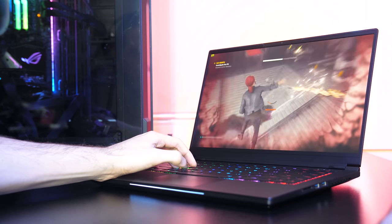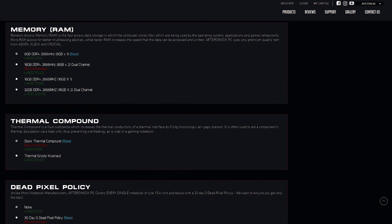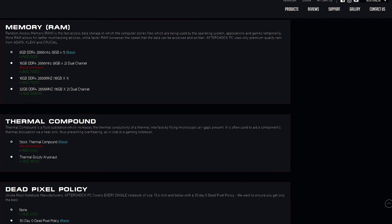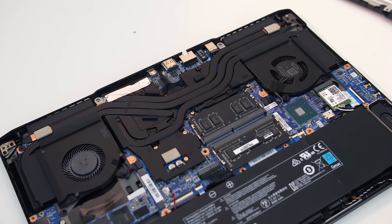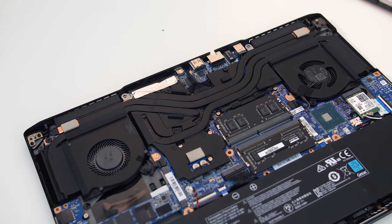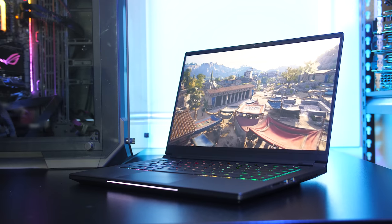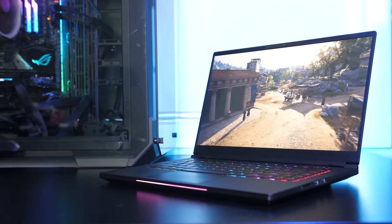It may be possible to further improve temperatures by swapping the thermal paste. Aftershock offered this model both with a stock thermal compound or you can pay more for Thermal Grizzly Kryonaut. I've been advised that my review unit has the stock thermal compound, so we could expect some further improvements with the better paste. Considering that CPU performance is capped when it reaches 85 degrees, keeping it cooler should help improve performance. If you're able to change the paste yourself it's worth investigating, otherwise I'd pay for the better paste when buying. Additional undervolting and using a cooling pad are much easier for most people to do themselves, and as we've seen these tweaks did help improve performance and temperatures with the Vapor 15.